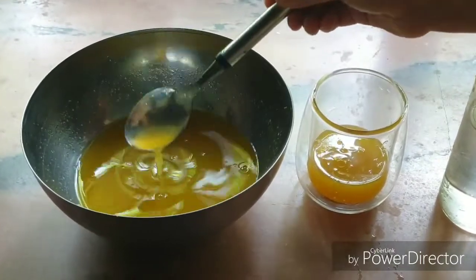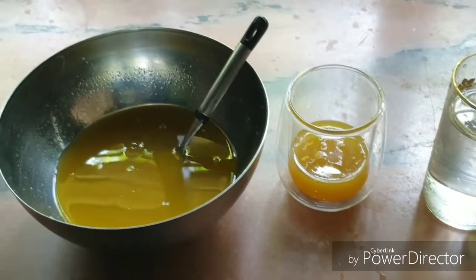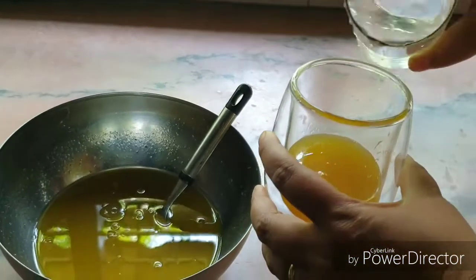If you are making a dish, we will make a quarter cup of squash. Then we will make a third cup of squash.